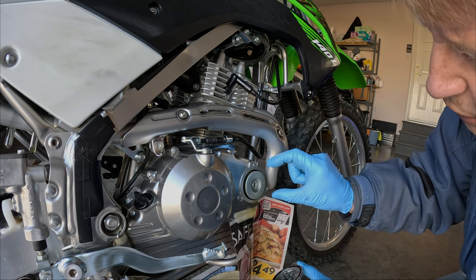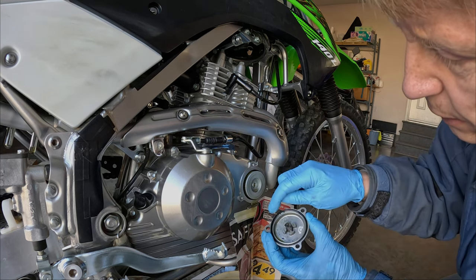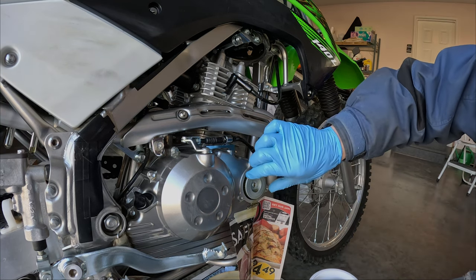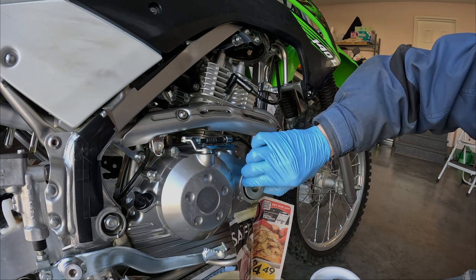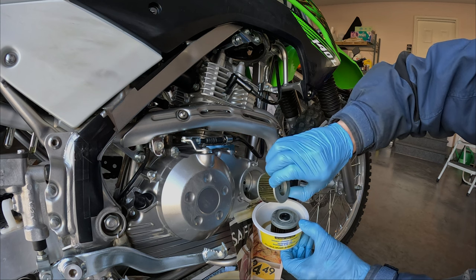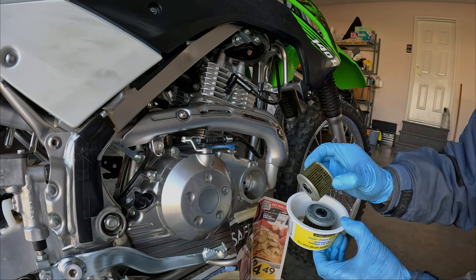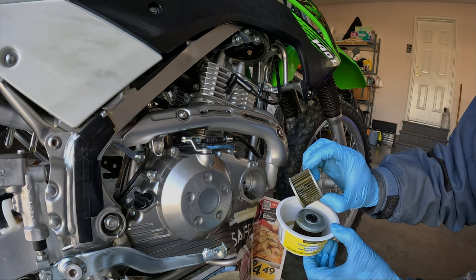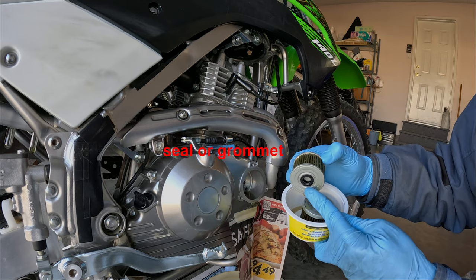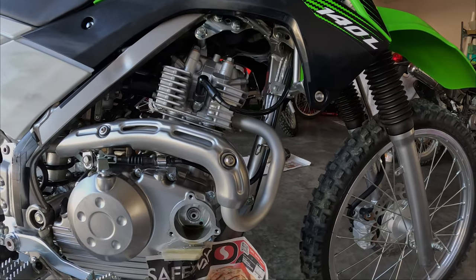Note the positioning of the oil filter. Here's the spring and the O-ring — let's pull that out now. It doesn't really look that dirty, which is good. And there's the little gasket on the other side, on the inside. There's a straight-on look.